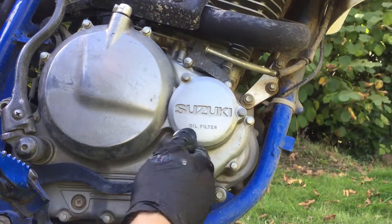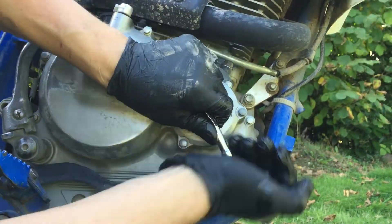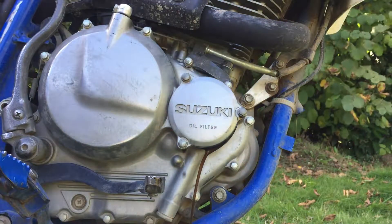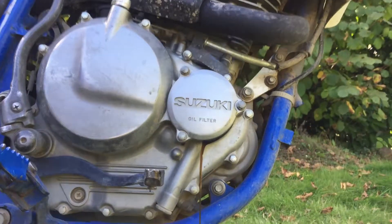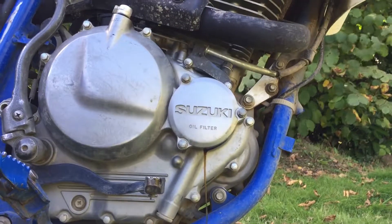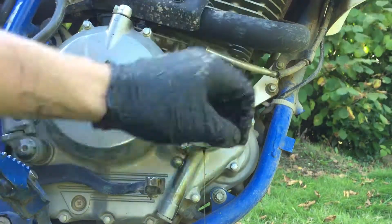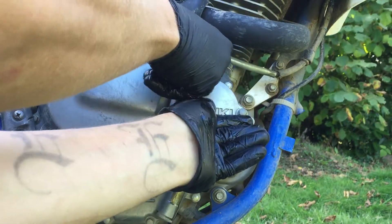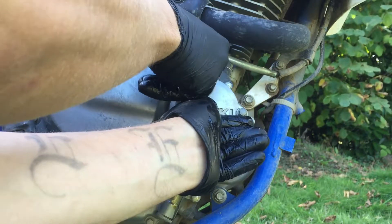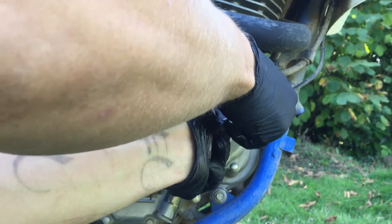You need an 8mm socket for this. I'll let the oil drain from there as well — better in the pan than on me or the bike. While you're unscrewing it, hold the oil filter cap or press it down, because there's a spring and it will shoot out and fly on the ground.